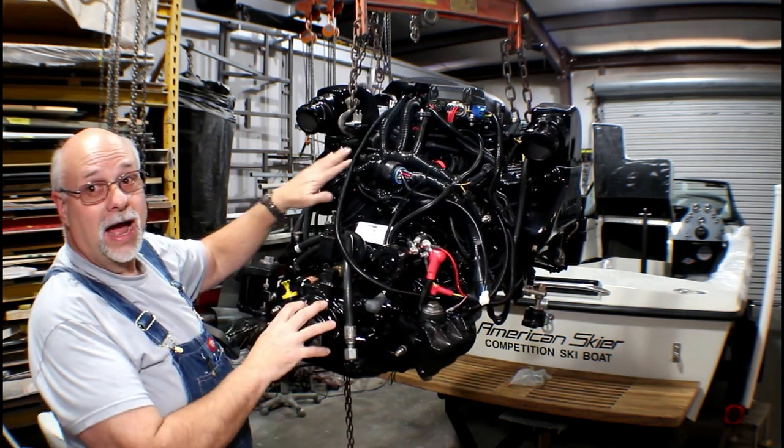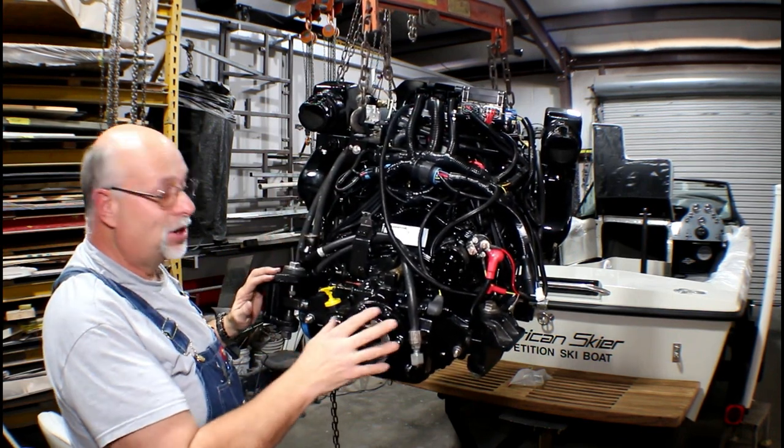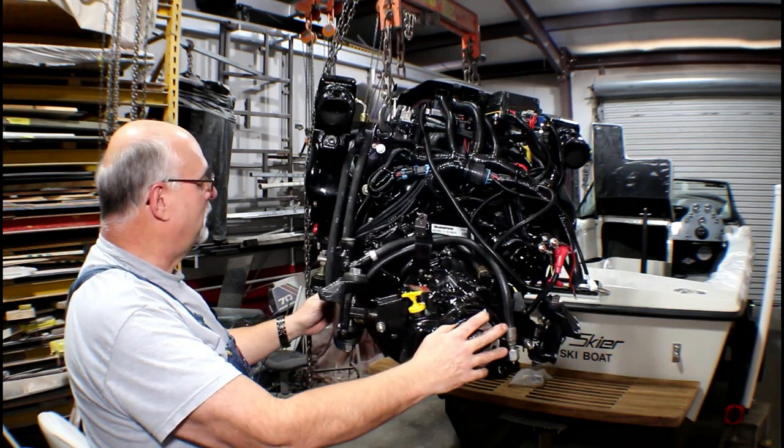There is a lot of wire. A modern engine has a lot of wire in it. We're not going to go into the details on that, but there's a bunch of wire in here.